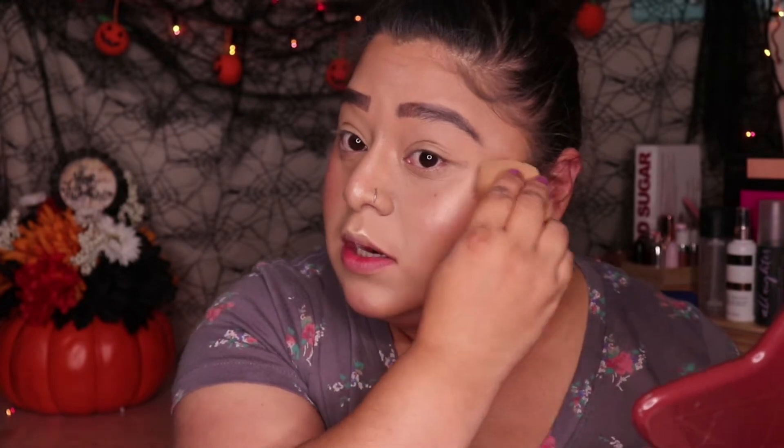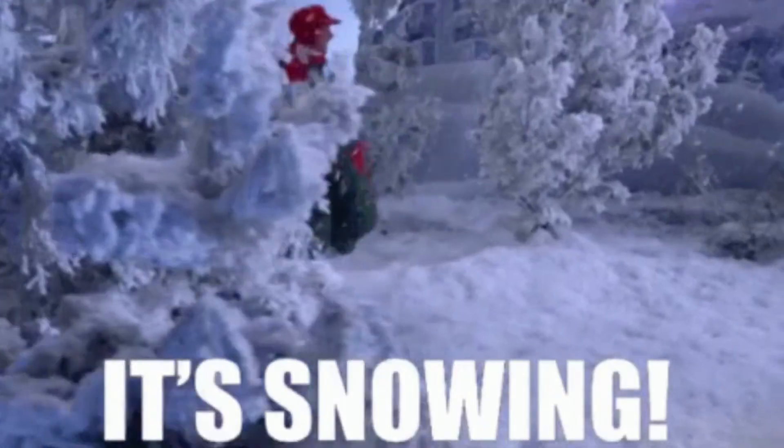I'm going to grab my damp Real Techniques sponge and just put that on the skin there. It blends a little into it. The highlighter is insane — it's really pretty. Sorry if you guys can hear the heater. It is finally cold here in Colorado — it actually snowed last night and into this morning. This highlighter actually retails for $14. It's really pretty and not so expensive.